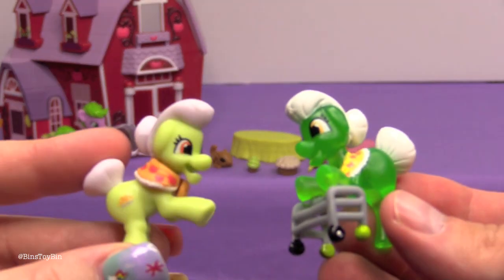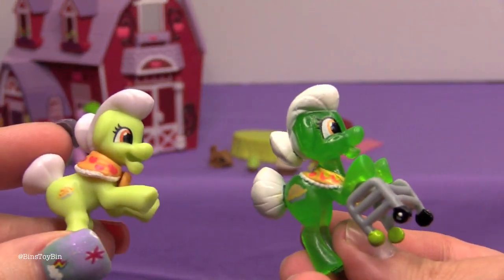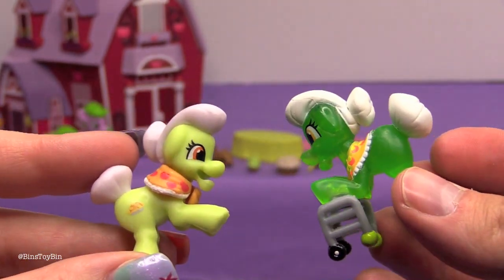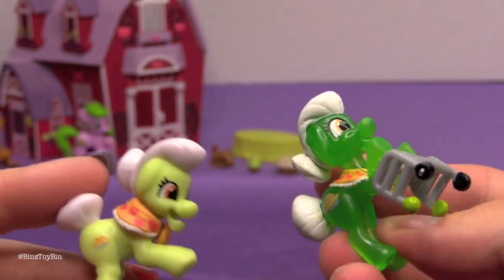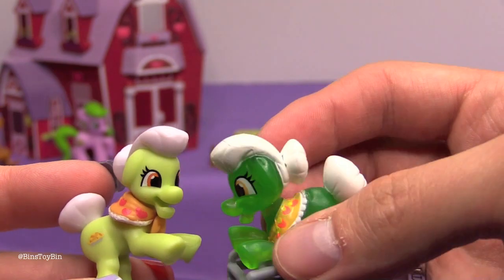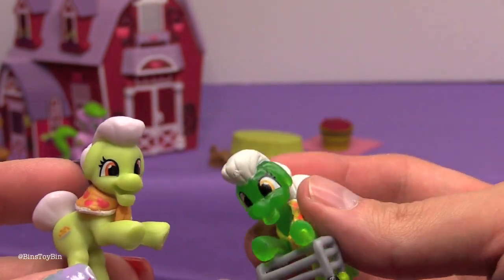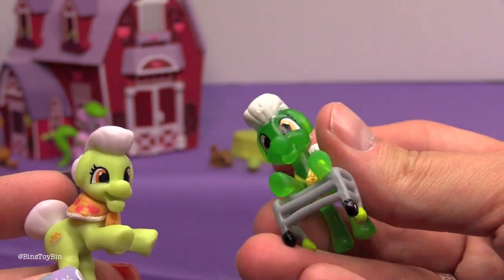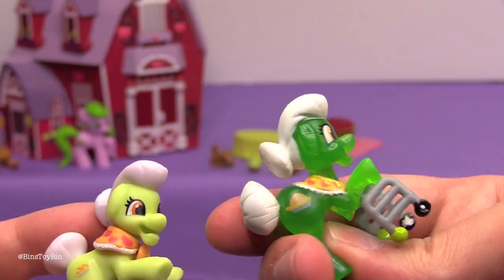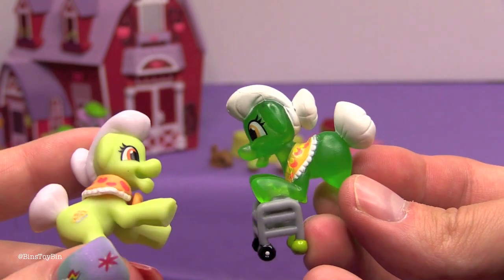Here are the two Grannies side by side. My Granny has a bigger mouth and a smaller cutie mark. Her shawl comes off — on this older version the walker and the shawl are all attached as one piece. This one is actually from the Neon series. There's one in regular colors too but we'll settle for this Neon Granny — Radioactive Granny.